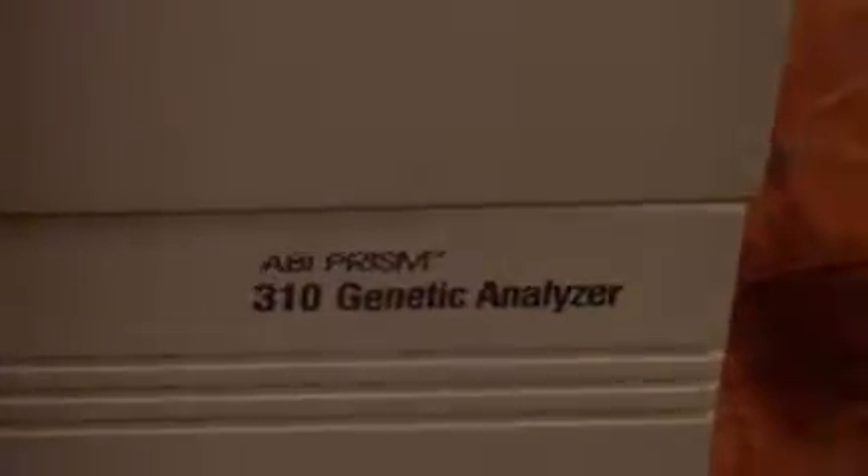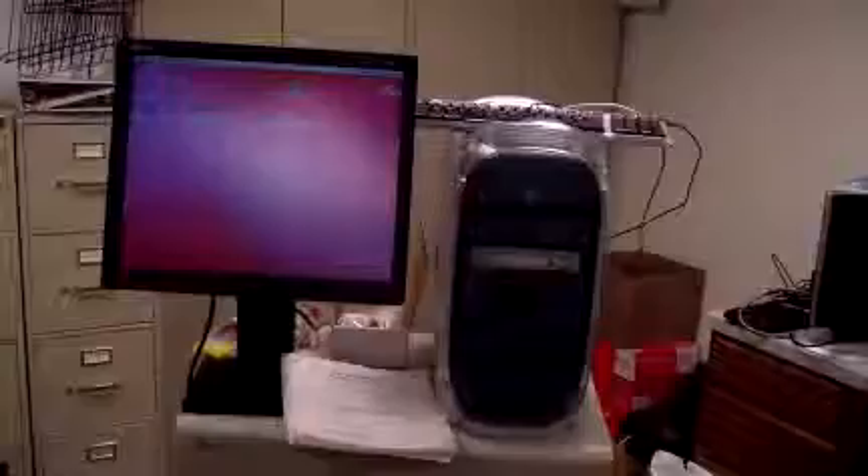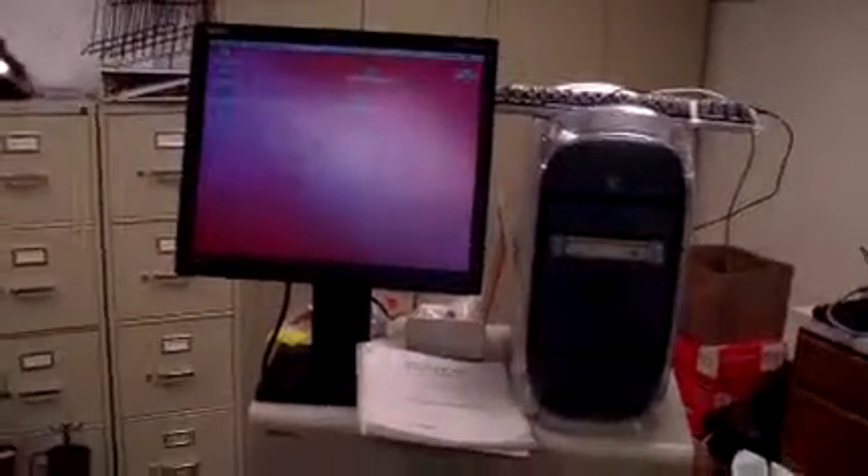Hey, it's Keith from DCSP Medical. Today we're looking at an ABI 310. Powers on, no problem. It runs on a Mac that has the iOS 9 operating system, and the software for the ABI is this 310 GeneScan.